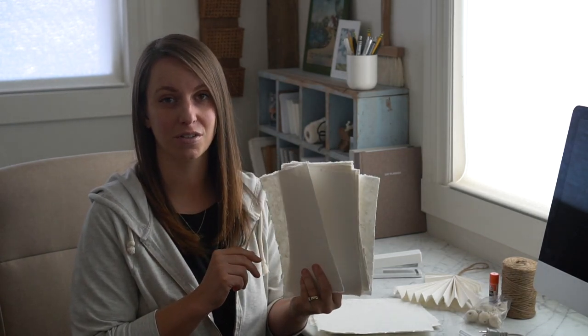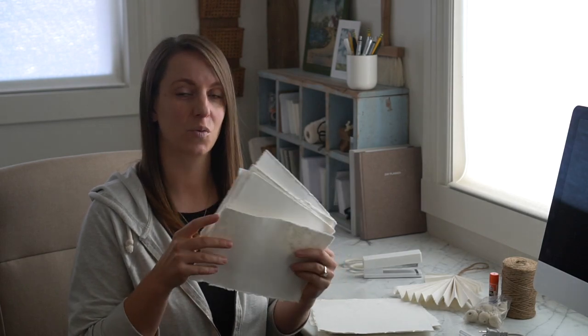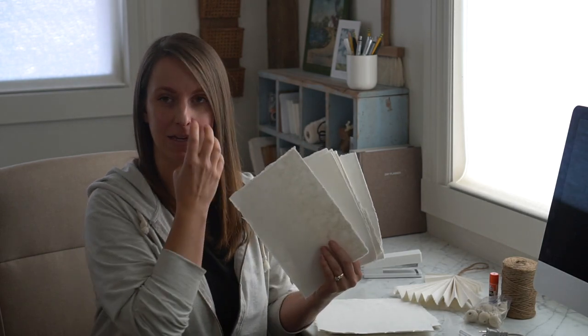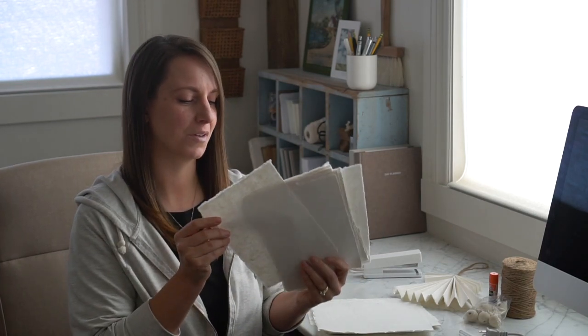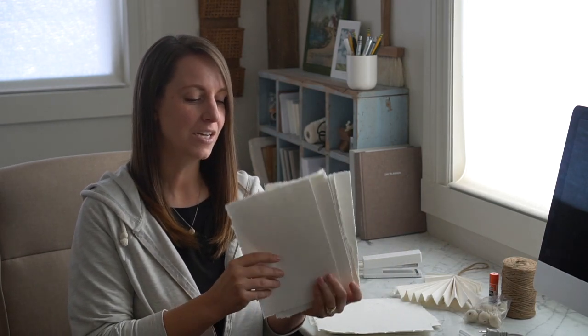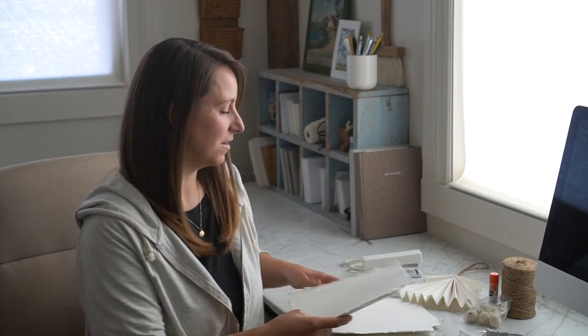Also at Hobby Lobby they have notebooks that are bound with this kind of paper. My paper from Amazon didn't come in time when I wanted to film this, so I actually just tore some of the paper out of the bound book I got at Hobby Lobby — so that's an option if you want to pick it up right away. Otherwise I will link to the same stuff on Amazon. I'm going to get you a close-up on how to make them — really easy and a lot of fun.